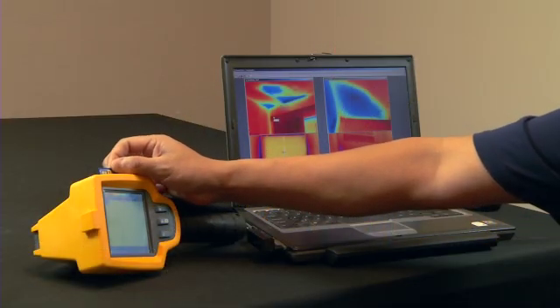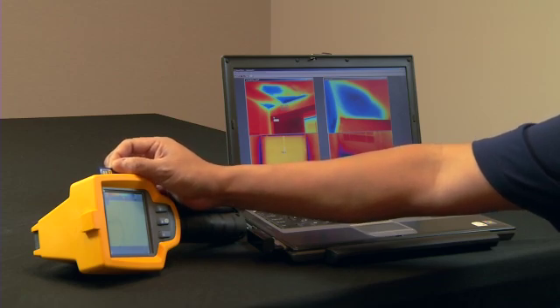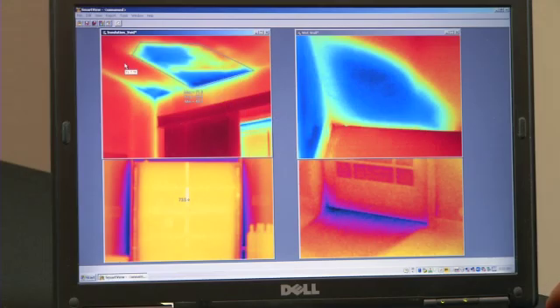Each Fluke TIS stores over 1,200 images on the 2GB SD card provided with the camera. Once the images have been imported to the Fluke software package, you can then create individual images and edit each one.